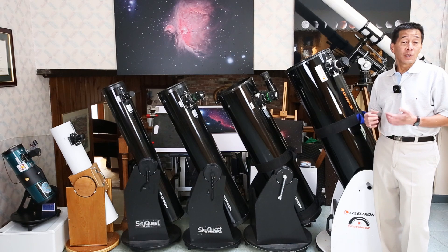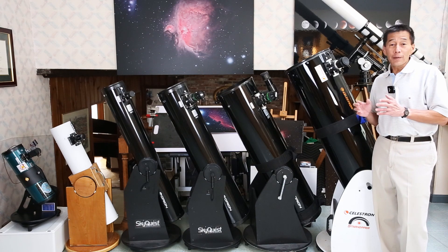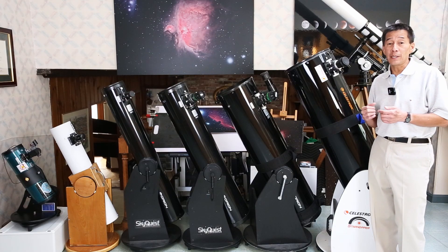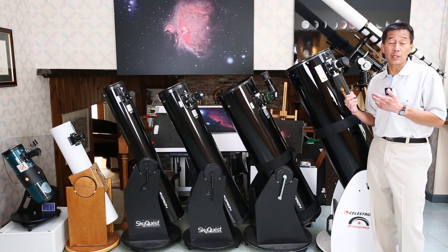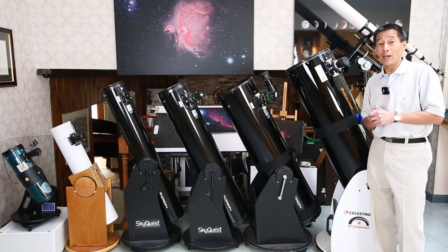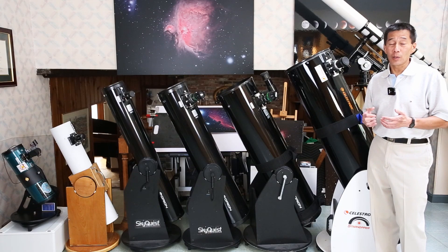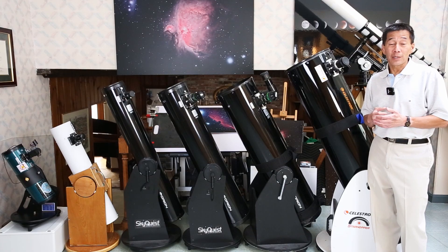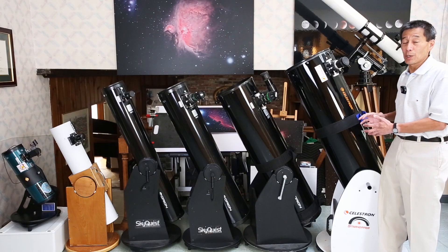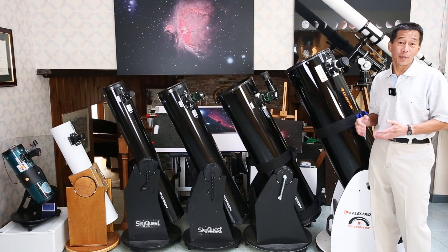These are the most common sizes of solid tube Dobsonians you see on the market. There are a few uncommon sizes — for example, Meade and Orion have occasionally sold a 16 inch version, and I'm glad I don't have one of those. The optical tube alone weighs 100 pounds and the base weighs close to 80. For comparison, 80 pounds is approximately the weight of this entire 12 inch Dobsonian, and it was not a lot of fun bringing this telescope into this room from the garage.